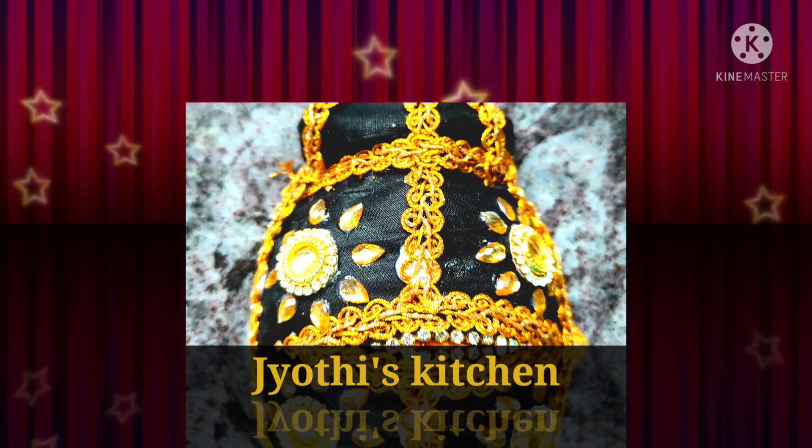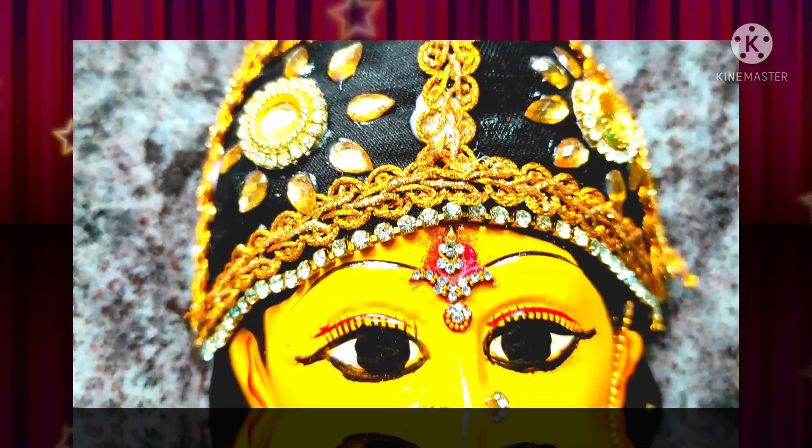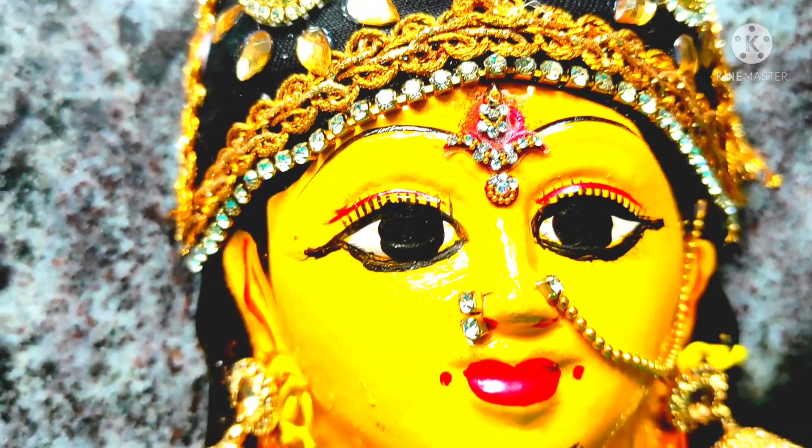Welcome back to my channel Jyothis Kitchen Scum blogs. So friends, which is your favorite tip of Lakshmi? I will do this quick video. See if you want to see the tip of Lakshmi, our technique is easy.